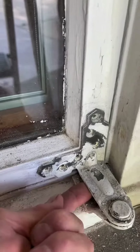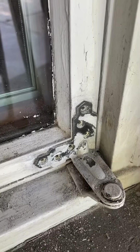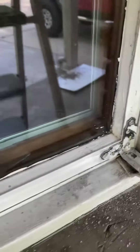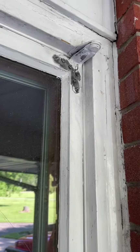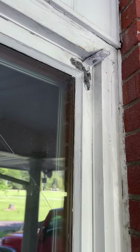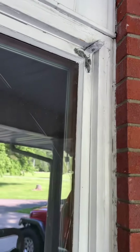All the screws appear to be out but it's not loose, so the paint may be holding it, or it could be because it's compressed with the window closed and locked. I'm going to try to move the window out a little bit and see what happens.